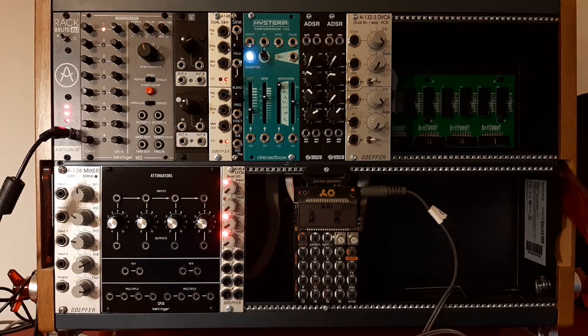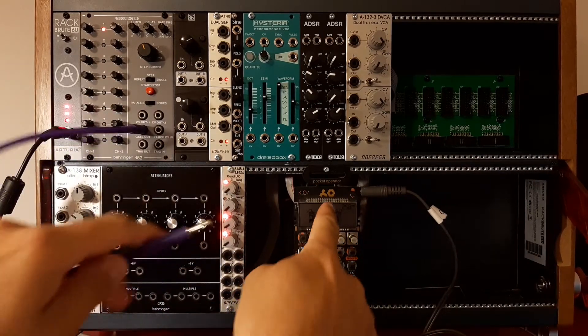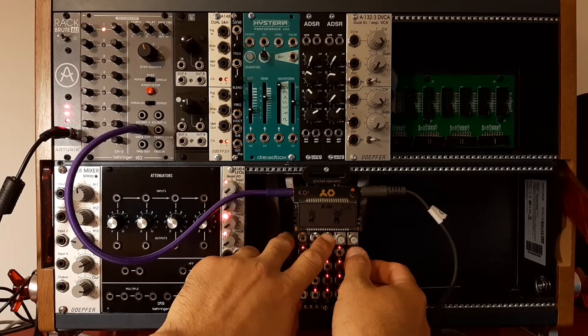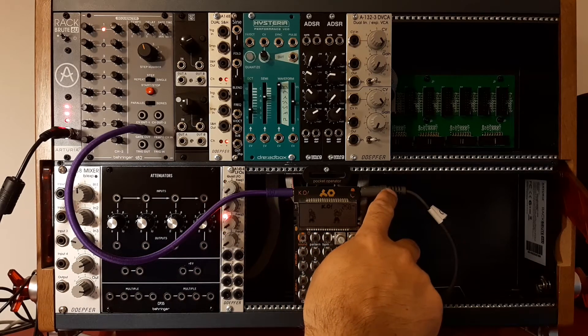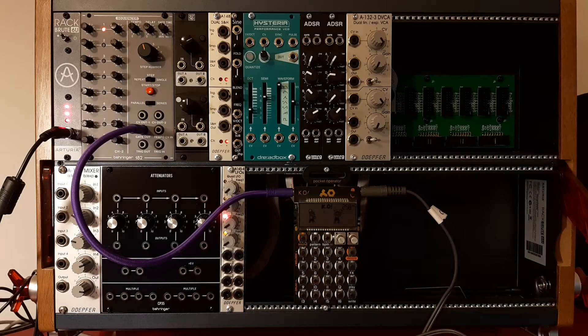What I'm going to do is create a very basic patch in order to demonstrate how it works. This is my sequencer — it's going to send the gate to the pocket operator. When you set sync mode to sync number three, it's going to send two different signals out: one is going to be the audio signal, which you can send back to the mixer, and the other one is going to be a metronome.